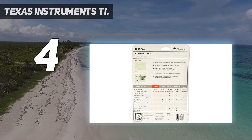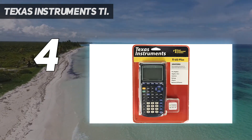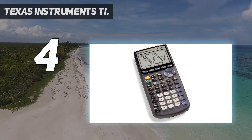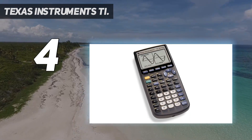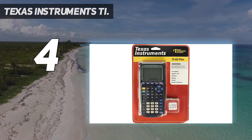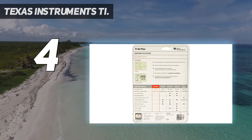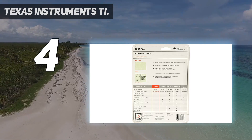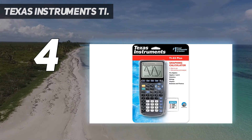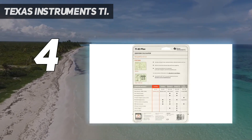The TI-83 Plus is a great choice if you don't need many advanced functions, or if your professor does not allow calculators with more advanced functions. It also graphs three recursively-defined sequences, TVM cash flows, amortization, and complex numbers. Enhanced data analysis offers an I/O port with unit-to-unit link cable, powered by four triple-A batteries and a lithium battery backup to protect RAM memory.